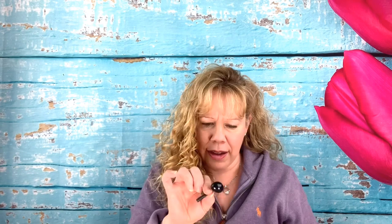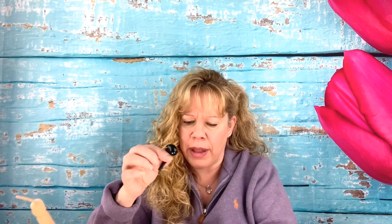Now take a little black scrap piece of a 260 or 160 and pinch twist it and tie it off — it looks like a little jelly bean. I like to knot it two times so it doesn't come undone. See these two little bubbles here — we're just going to wrap that up around the top and in between the pinch twist to kind of hold the nose on. Then you can pull that black piece up and cut it off.